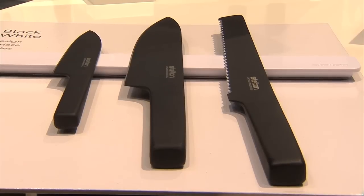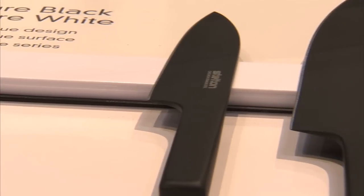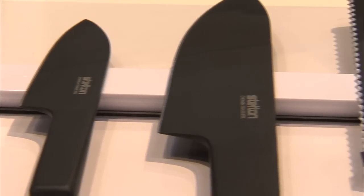We have three knives called Core Black. We have the bread knife, we have a chef knife, and we have a little cook knife. It's called Pure Black, but they're housed on a white magnet.